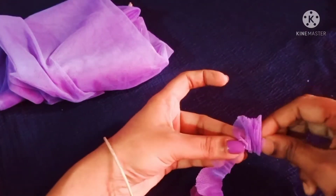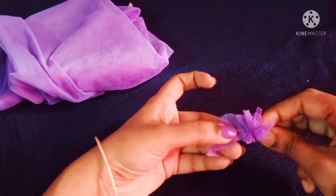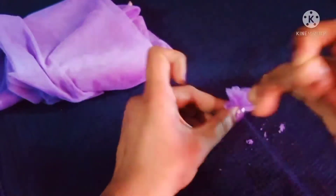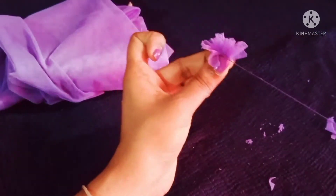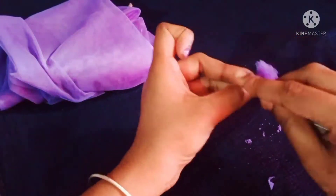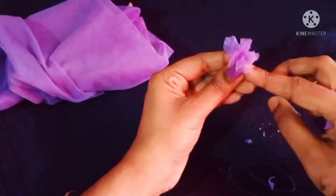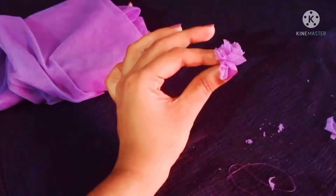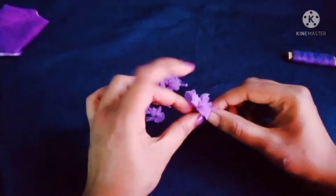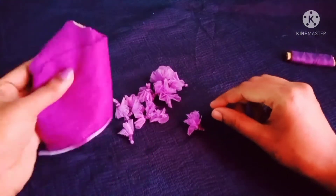Let's take a look at the result of the flower making. We will put a little bit of light in the middle of the surface. Put 1-2 inches of light. Let's cut a bit of light and put it on.